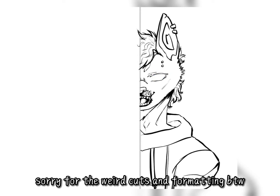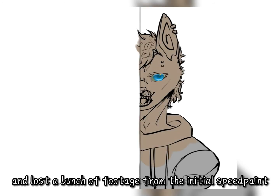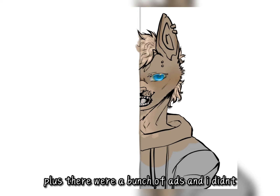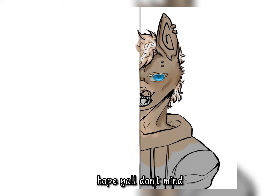Sorry for the weird cuts and formatting by the way — I wasn't able to record it all and lost a bunch of footage from the initial speed paint, so I had to screen record the automatic speed paint replay. Plus there were a bunch of ads and I didn't want to show those, so this format will have to do. Hope y'all don't mind.